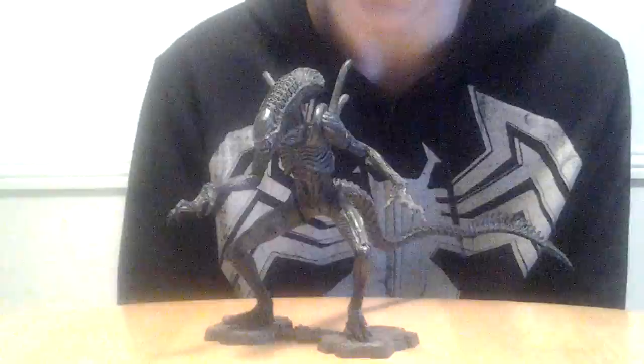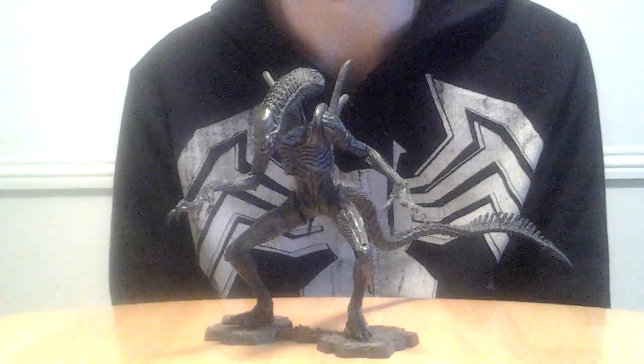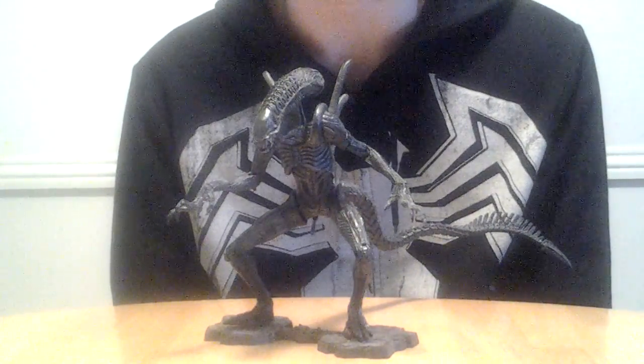It's an awesome design, in my opinion. And please don't hate me for saying that — I hate the movie just as much as you do, but I really like the design of the Alien Warriors in that movie. That's about the most I can say about it.